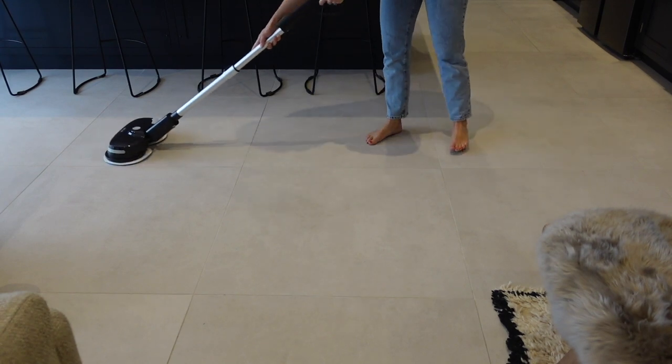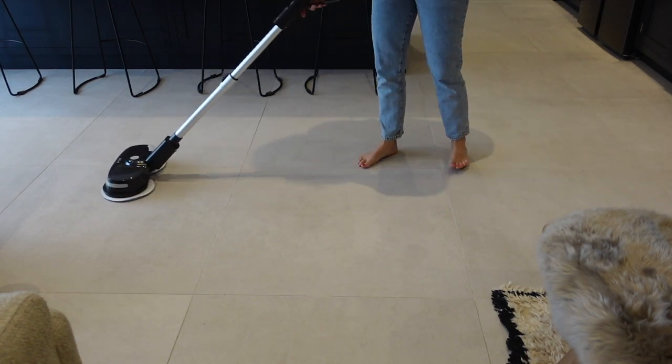Firstly, what I love about this is the fact it's cordless. It has a rechargeable battery and once you put it all together and charge it up, the battery lasts for about 20 minutes, which is the perfect amount of time to do about 40 metres squared of flooring if you want to clean and then buff it. If you don't want to do the buffing afterwards, or want to do the cleaning and buffing together, it will obviously cover a lot more flooring. So here it is all open and put together but let me take you back to the unboxing.